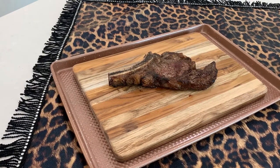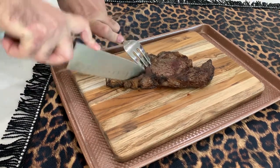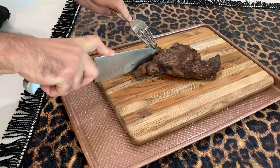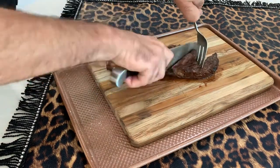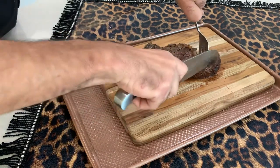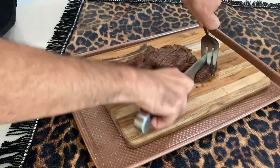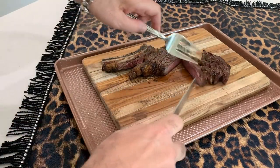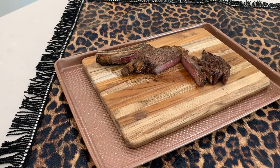All right, so we brought the steaks in and let them rest a little bit. Let's go ahead and cut into them and see how they are. I'm going to cut along the bone, take the bone off, and then slice it here. And of course the best part right up here — now the moment of truth. Look at this — perfectly cooked, nice and pink. Let's go ahead and zoom in just a little bit.